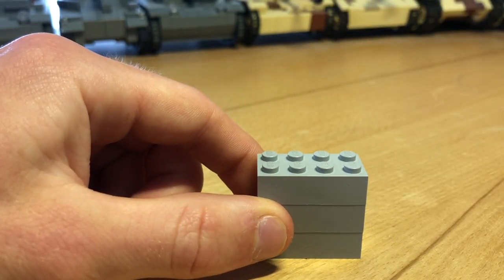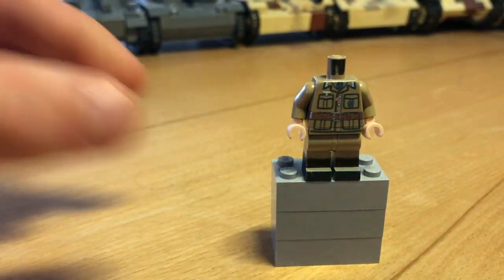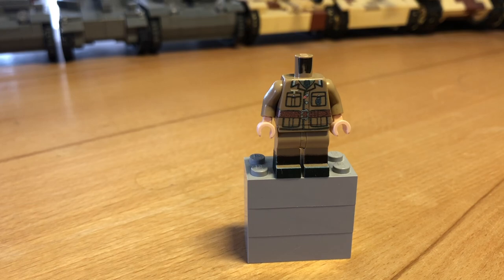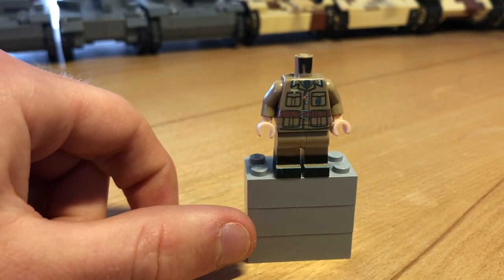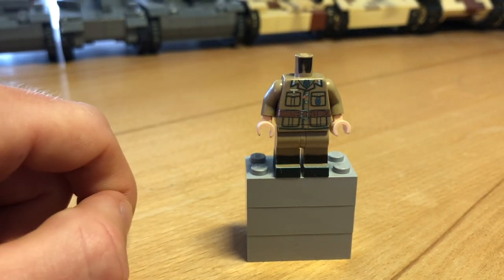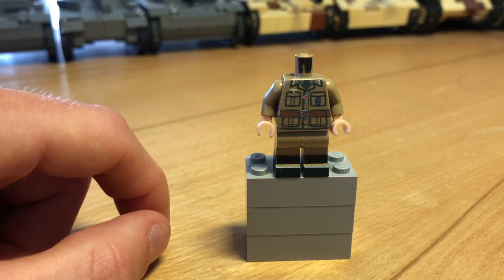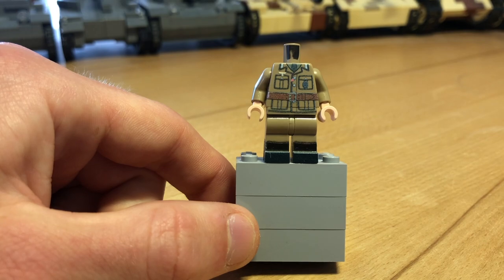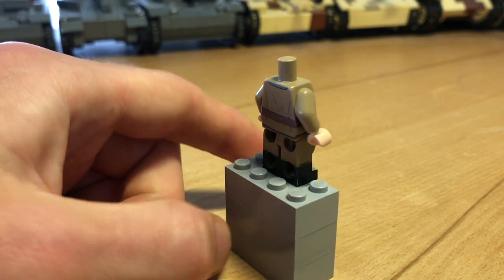The last body is a German Africa Corps Hauptmann as well. It's pretty similar to the figure you've seen before, just with some small changes — the Eagle here is on the pouch, just like it was on the real uniform. He also has the black boots and 360-degree printing.